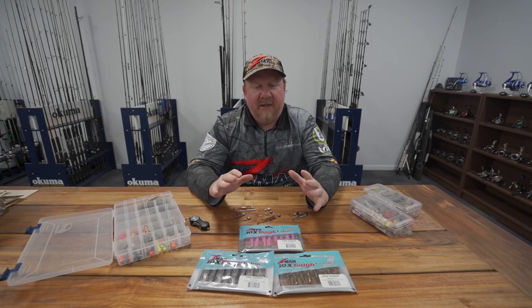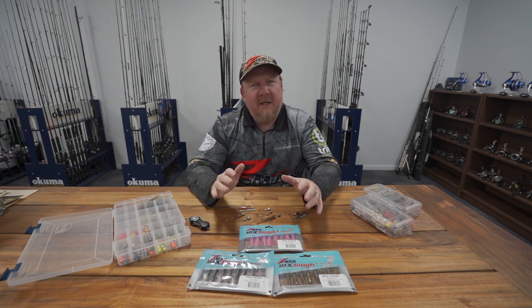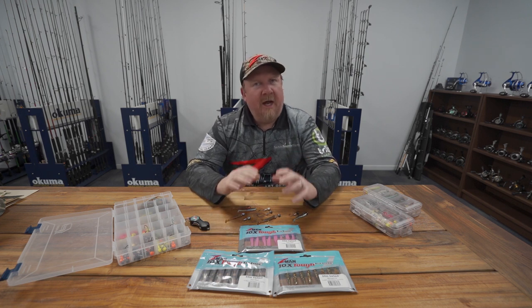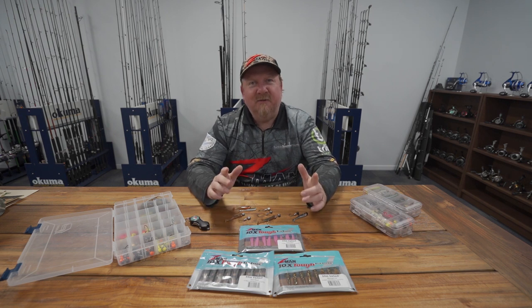Hi folks, Justin from Tackle Tactics. Today we're going to talk about a particular soft plastic. We've been getting some fantastic feedback from anglers that are new to soft plastics fishing, or they haven't been doing well, and they've got onto this plastic and they're catching fish.